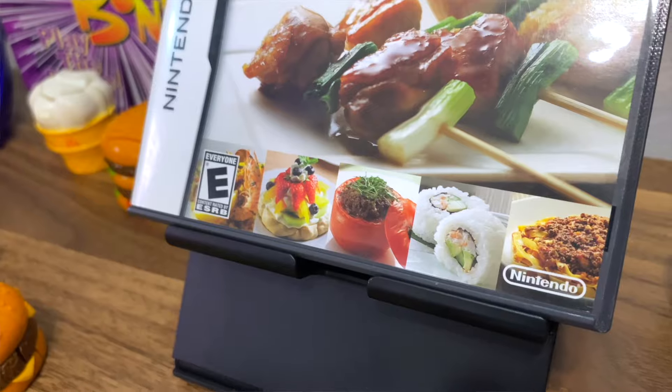Can you actually make food from a DS cookbook? Well, there's only one way to find out.